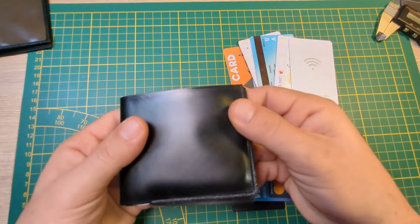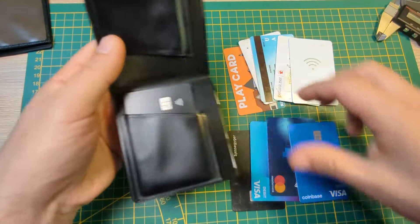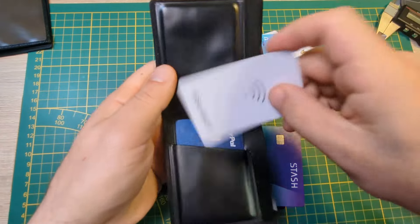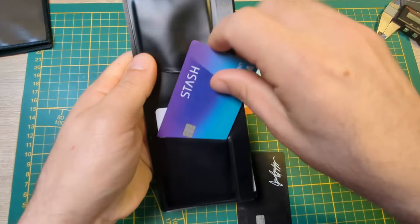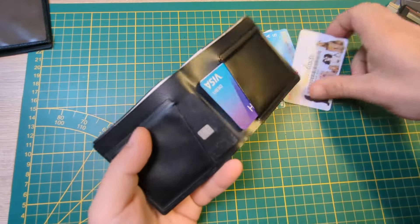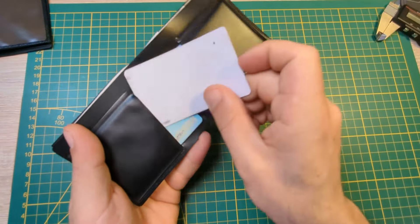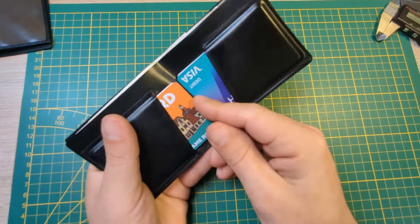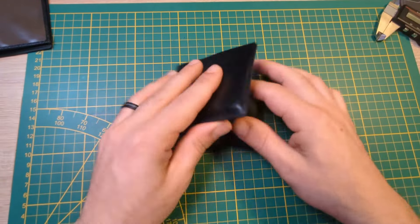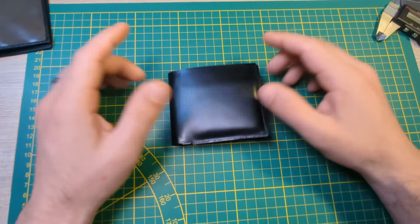Okay, so I've got a bunch of cards here, and I just wanted to demonstrate that you can fit quite a bit of cards in here: one, two, three, four, five. Now, when you do put ten cards in here, it is a little tight, but it works. It fits ten cards.